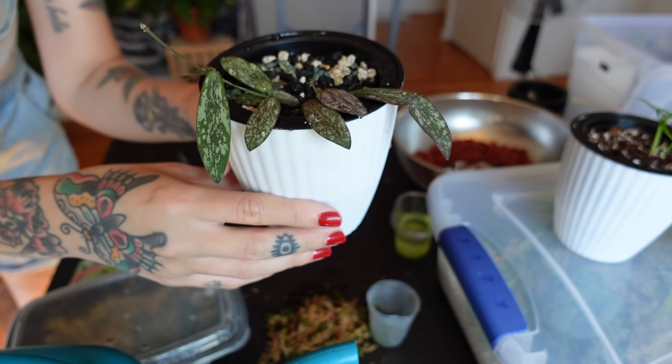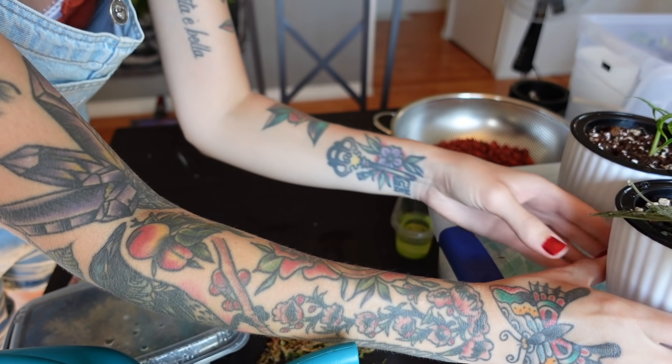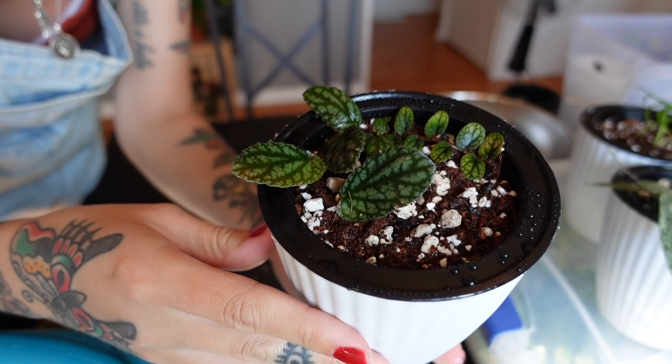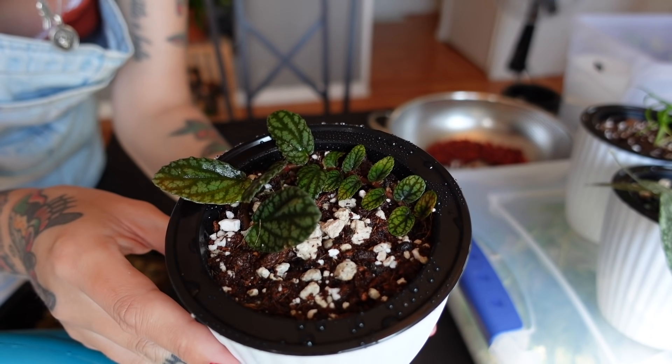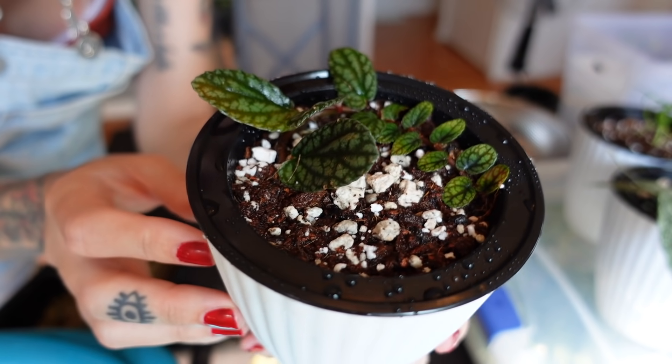There it is. So I did a little bonus one — I put this little Polonia into soil and set it up the exact same way. So I'm going to go put these away now and I will update you guys on how the progress is going.